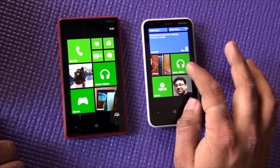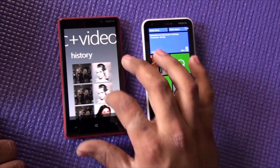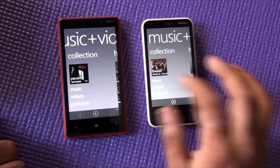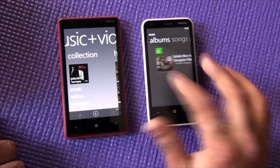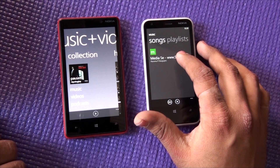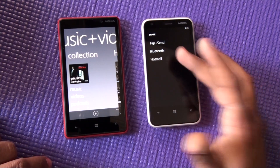What you actually need to do is go to your Music and Videos and look for a song. Go to Music, and don't select from the main view — go to Songs where all the songs are listed. Then tap on a song and hit Share.